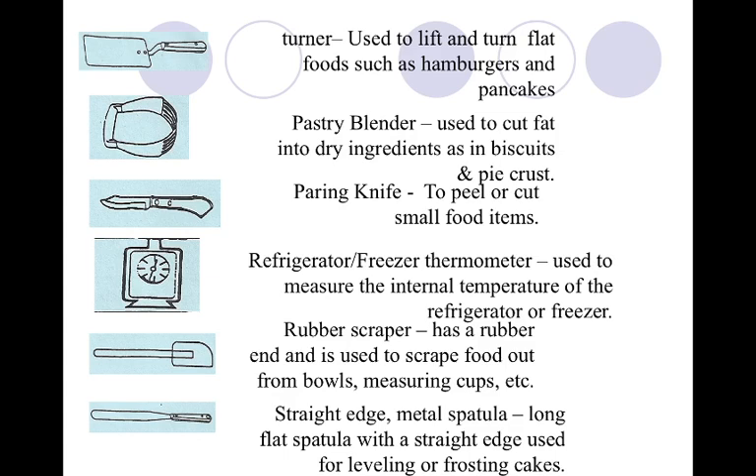Pastry blender is our next one. You might think it looks like a potato masher, but that's not what it's for — please don't mash potatoes with this, you'll ruin your pastry blender. This is the second from the bottom on page 36. We use this to cut fat into dry ingredients when we want to create really flaky layers in pastries, like biscuits and pie crust.